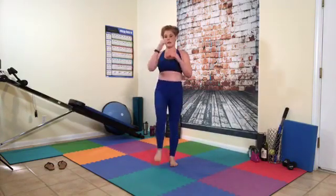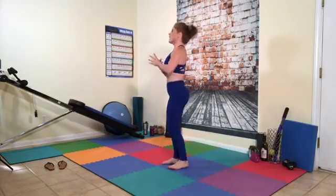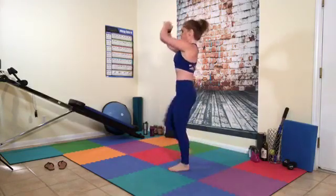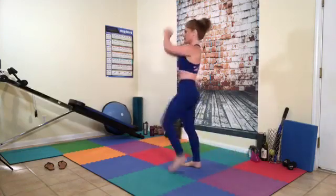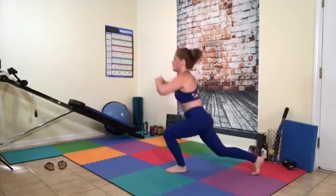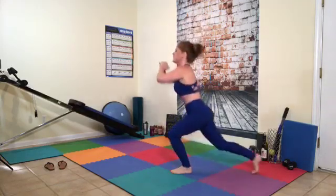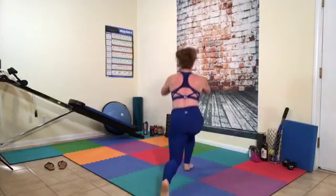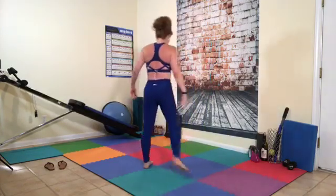Step back to high knees — here we go. If you want to do the harder version with me, it's reverse lunge, reverse lunge, high knee, high knee. Back, back, high knee, high knee with intensity — that's the middle option. And if you want the easiest, just step, step, up, up. We're going to 30 total. Counting 1 through 30 — you can't let that knee go past the heel.